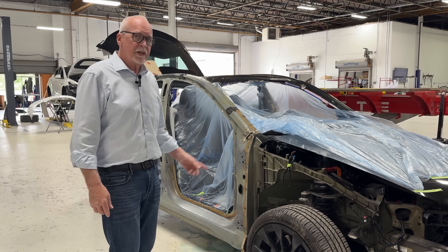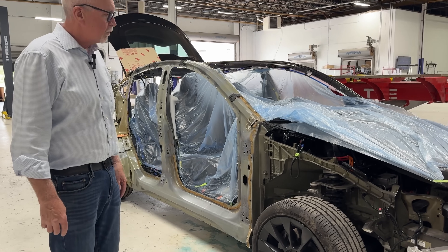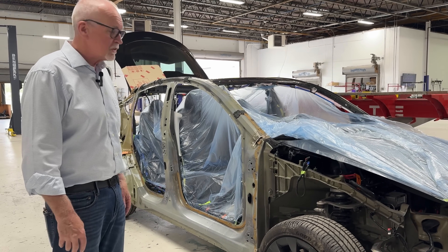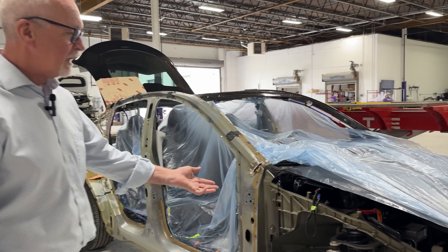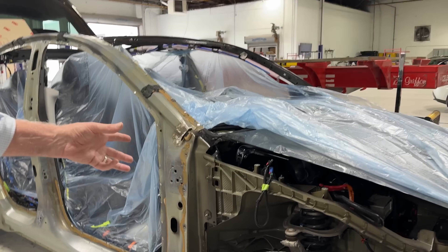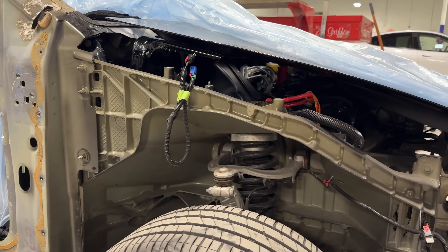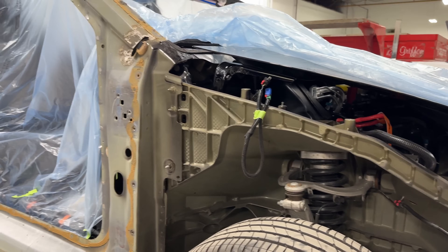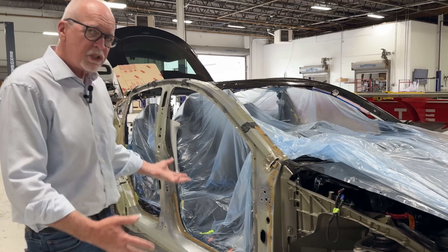Hey everyone, it's John at Evolve. Thanks for watching. Today we wanted to take a quick look at an exposed Model Y with front and rear giga castings — a very unique vehicle. Only until recently have you seen this front giga casting on a Model Y. This one's been hit pretty hard on the side, so we've got some pretty intensive repairs about to happen.